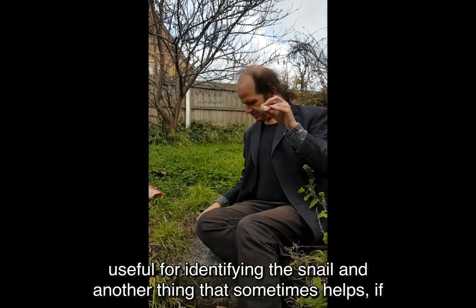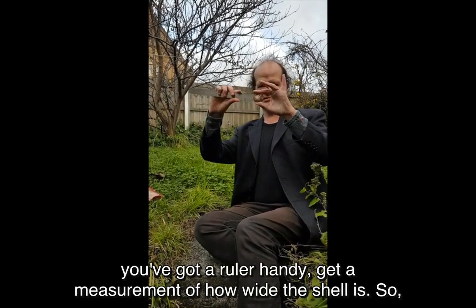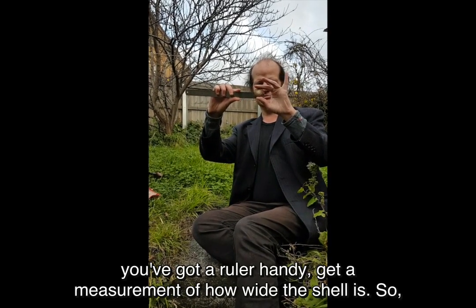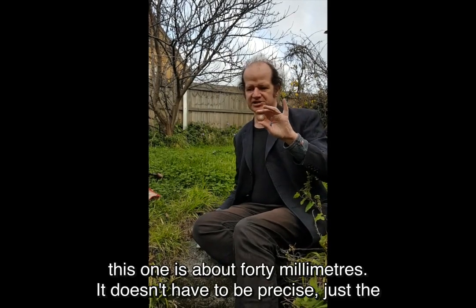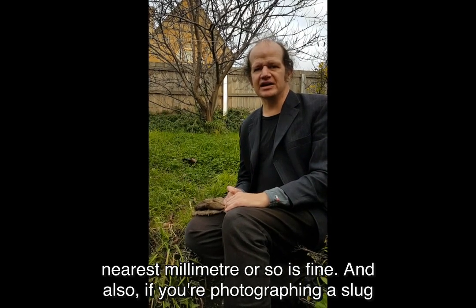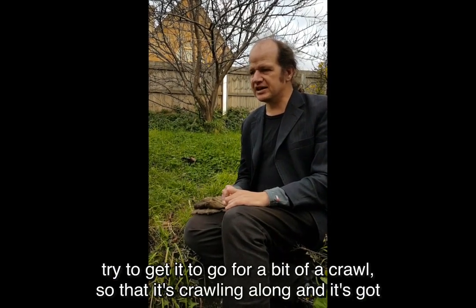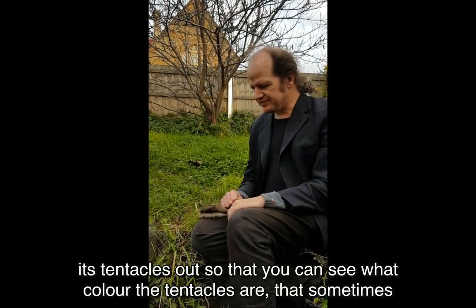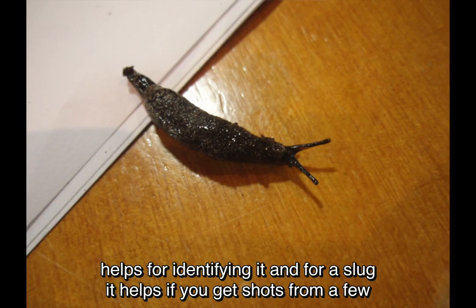Another thing that sometimes helps: if you've got a ruler handy, get a measurement of how wide the shell is — this one's about 40 millimetres. It doesn't have to be precise; just the nearest millimetre or so is fine. And also if you're photographing a slug, try to get it to go for a bit of a crawl so that it's crawling along and it's got its tentacles out, so that you can see what colour the tentacles are. That sometimes helps for identifying it.